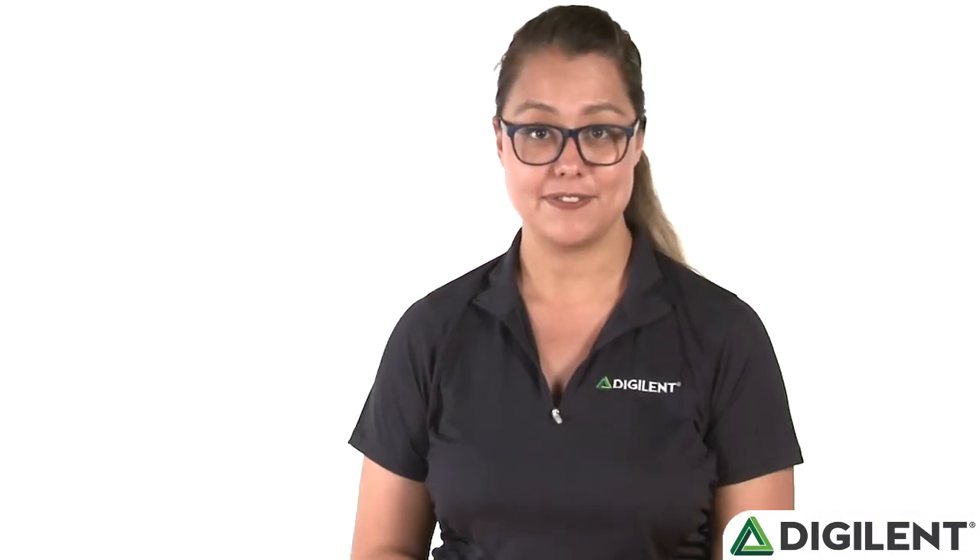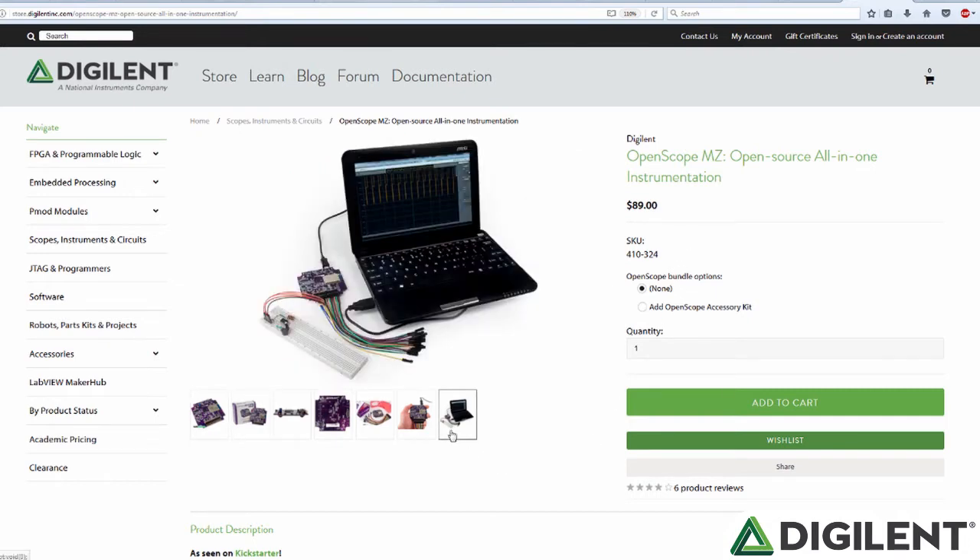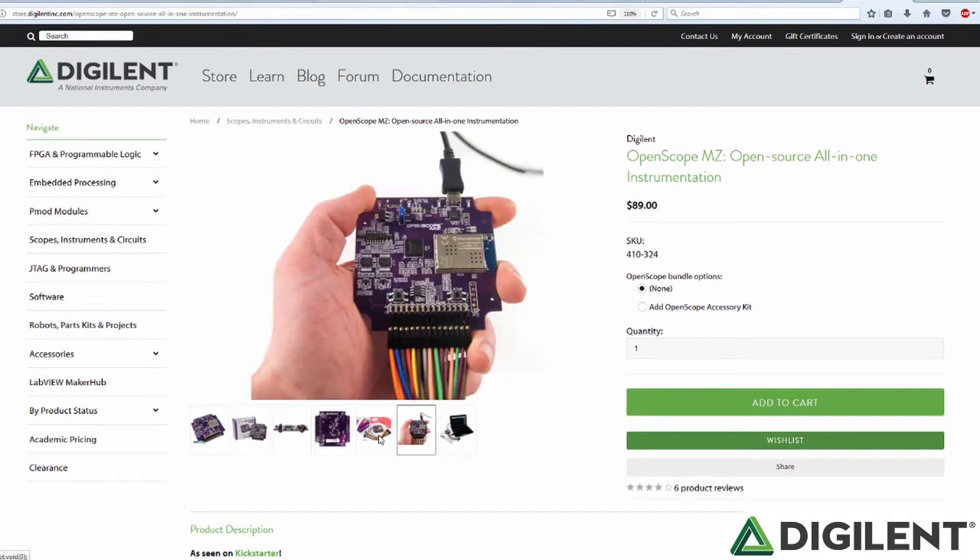Hi, I'm Larissa, and I'm here to introduce you to the OpenScope MZ. After a successful Kickstarter campaign, we finally made OpenScope MZ a reality. If you are looking for an open-source, portable USB-powered instrumentation device under $100, then the OpenScope MZ is the right tool for you.